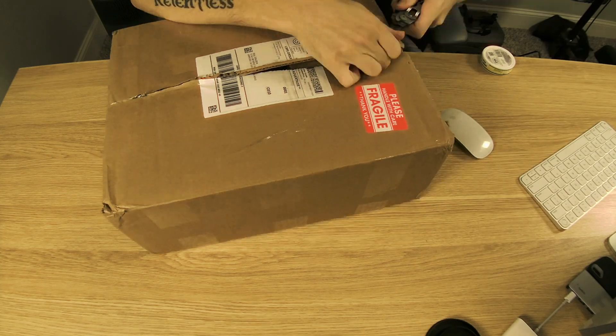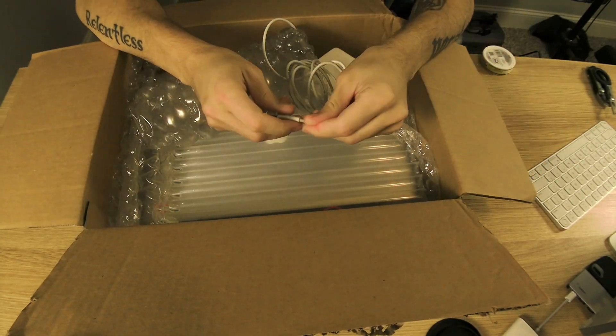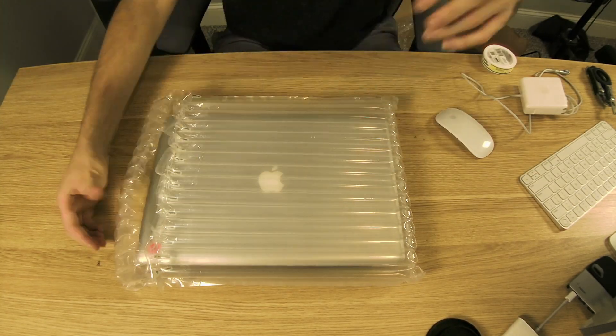Today's episode is really special because I have my 2011 MacBook Pro. This is a 15-inch i7 2.2 gigahertz, 16 gigs of 1333 megahertz OWC RAM, and now with a 1 terabyte OWC 3 gigabytes per second SSD.